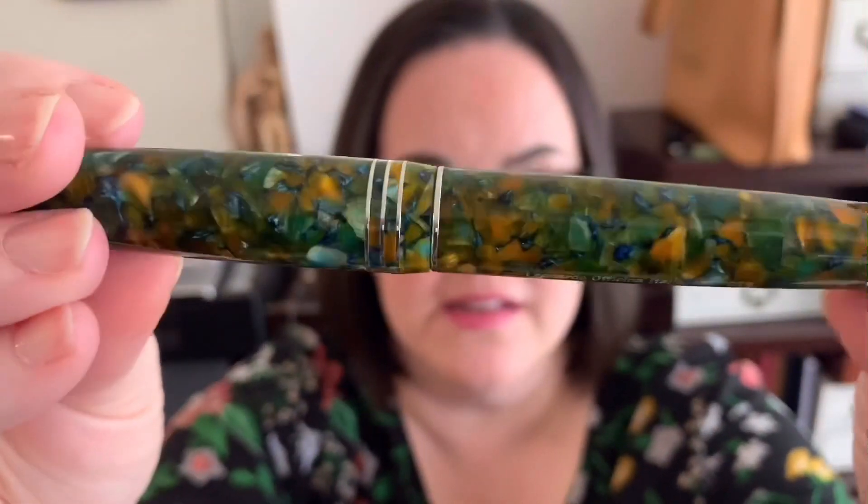Thank you so much for joining me in this unboxing of this gorgeous, awesome writing pen by Leonardo Officina Italiana. Go check it out at your retailers — I believe this will be available at the end of May. Believe me when I tell you, you will not regret this purchase. Look at that — absolutely stunning. And that's how the ink flows.